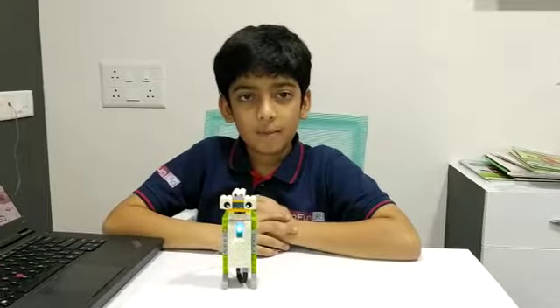Hello friends, my name is Surya Patel. I have made a spy robot at RoboFunLab Amdabar.